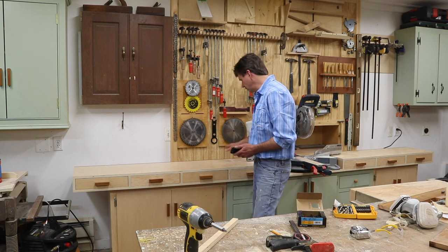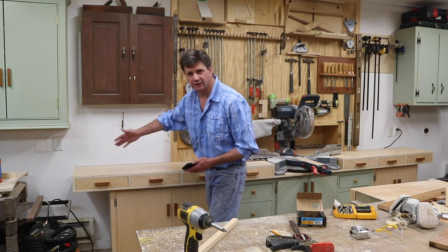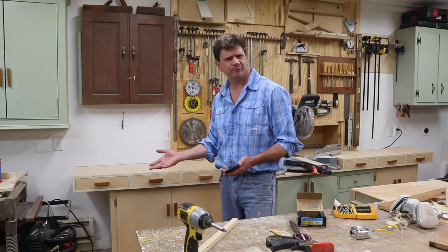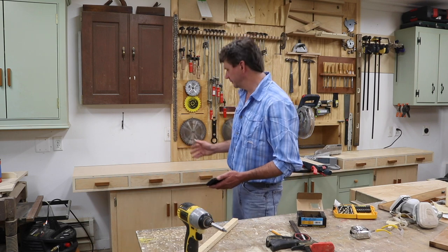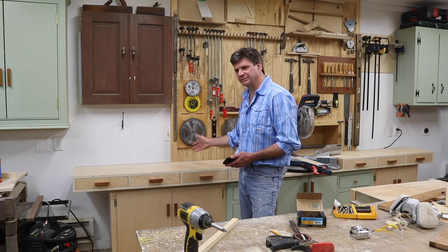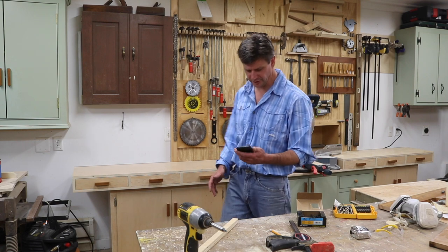A few people wanted to know if I'm going to add a fence and a stop block on the left side of the saw, and I am — I just want to put a little more thought into it. That would make things a lot easier, especially cutting face frames, just to be able to set up a stop block. That's something I'll hopefully do in the next few weeks.